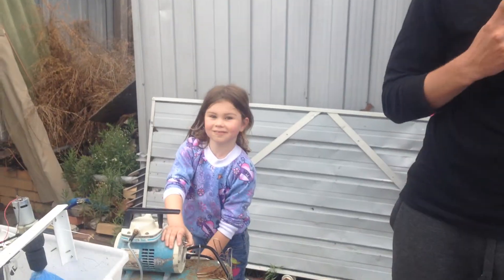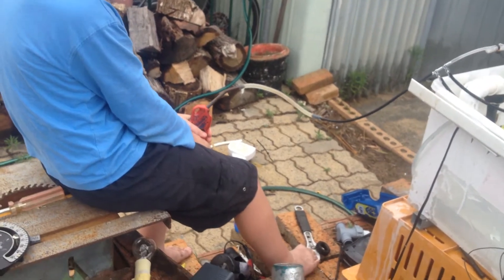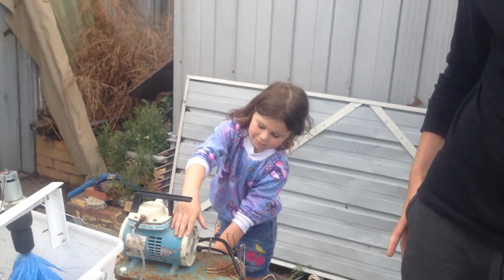Hello YouTubers. Today I have a special guest here today — my cousins. Mackenzie, you have the cameraman. Me. Adavia is going to be working on the water pump. And then we have Grace on the wax. Let's go.